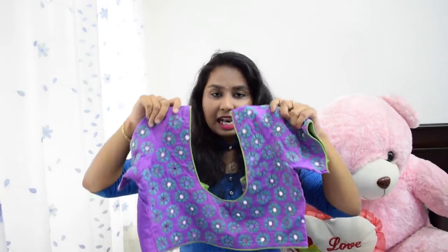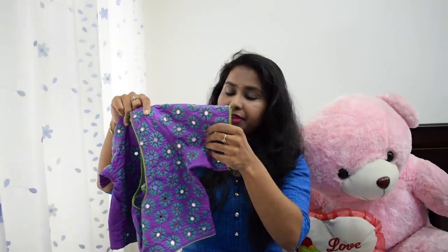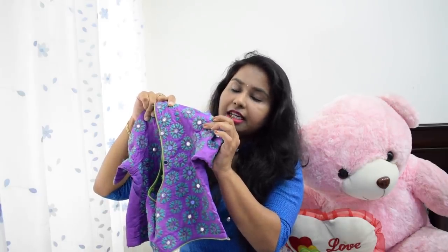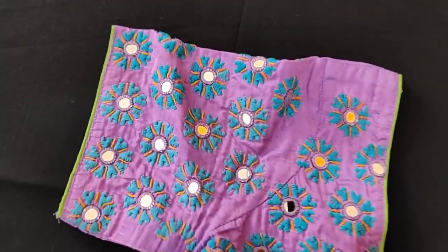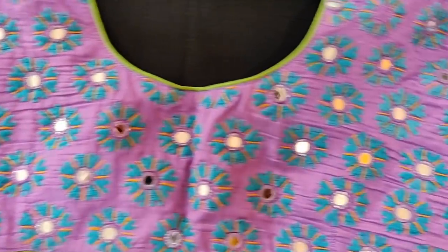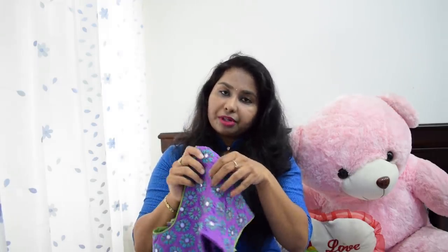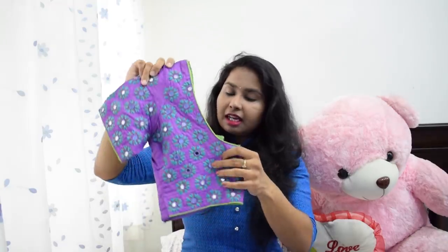So now I'm going to show the blouses. The first blouse is this lavender color blouse with blue color and a little mustard lines. I designed these colors in the combination of these colors specifically for this blouse. It is a little bit costly, so I designed it specifically for this blouse.